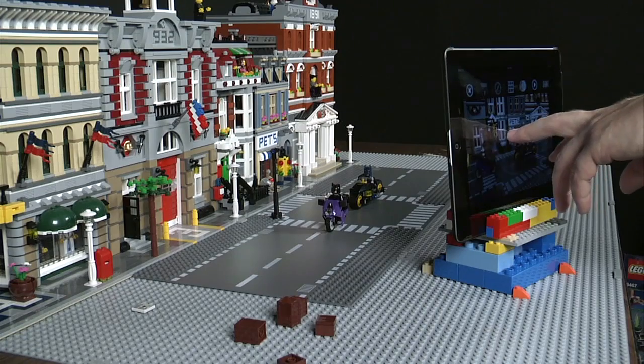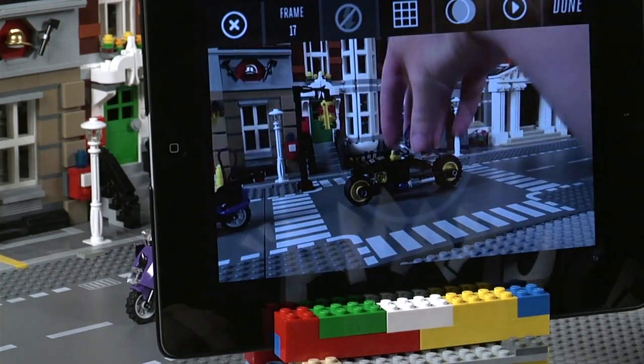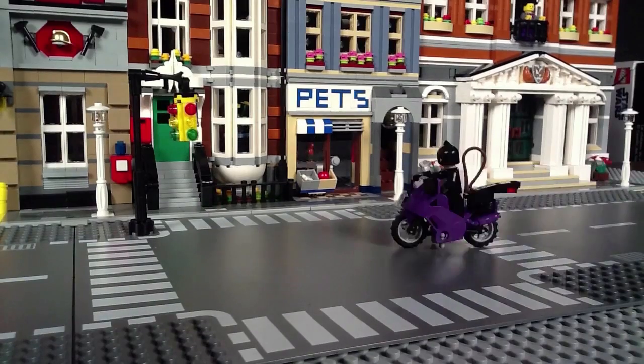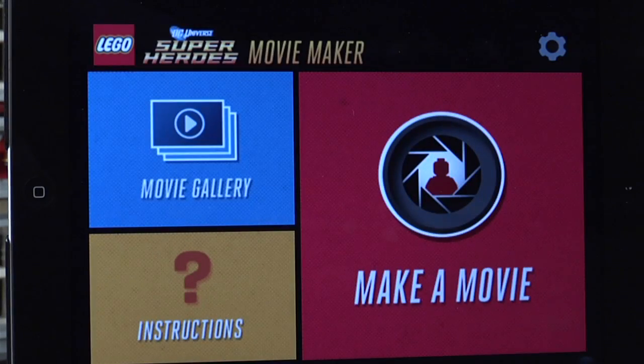Whether it's a wild chase scene like the one here, or even Superman swooping in to stop Lex Luthor, let your imagination run wild. You can create anything with LEGO bricks, and now you can make a movie too, with the LEGO DC Universe Superheroes app.